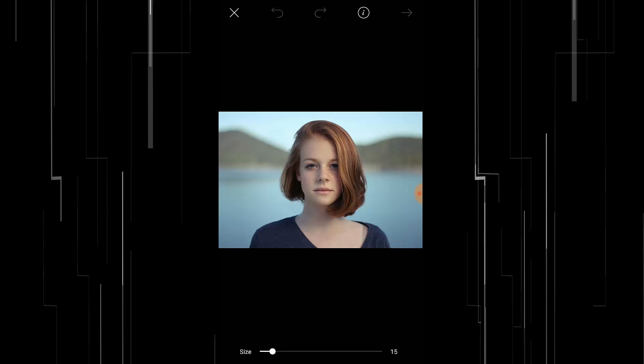Draw the outline of your subject. Let's see this. Then press on this right arrow.